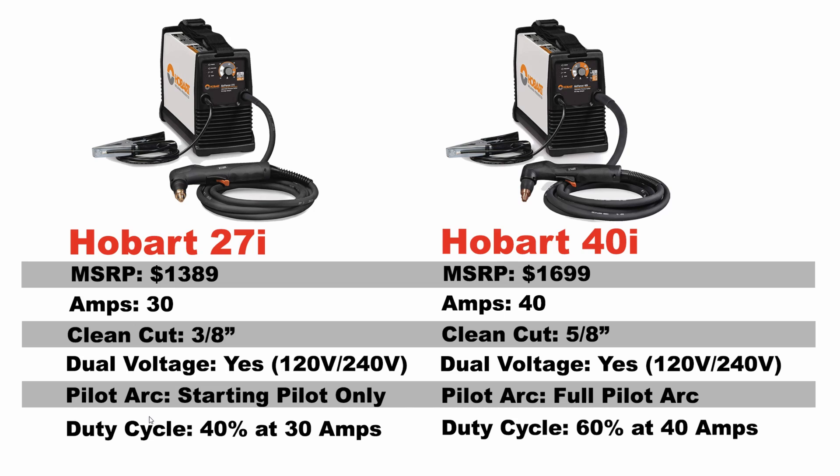The Hobart 40i has a full Pilot Arc — the traditional Pilot Arc you're used to seeing in plasma cutters, where when you hold that torch it is on the full amount of time. You can cut expanded metal, rusted metal, anything that would traditionally cause that torch to cut out from not having a good connection — the Pilot Arc will take care of it and it will continue to cut. A full Pilot Arc on a machine at this price is 100% a requirement for me, and that's why I don't so much recommend the 27i. The 40i is definitely the machine to go with in this price range if you're going to go with the Hobart brand.